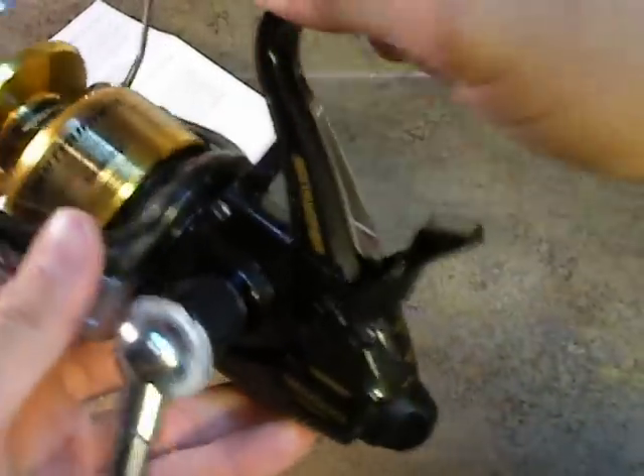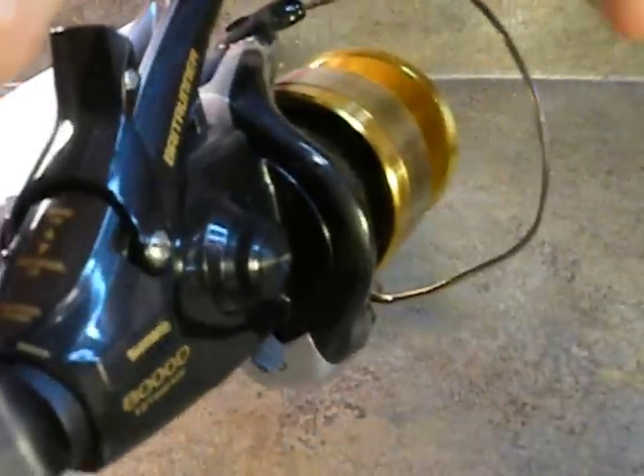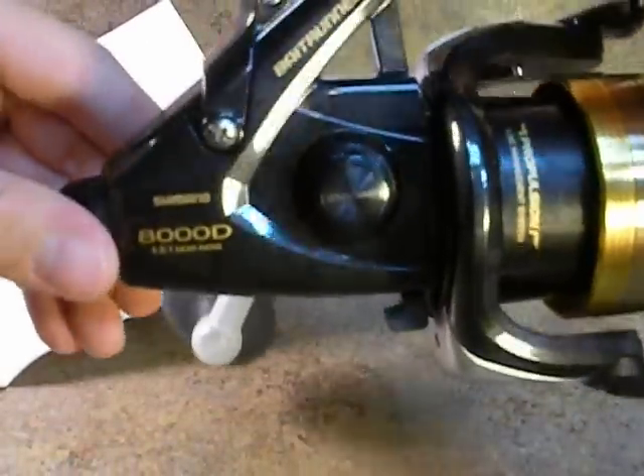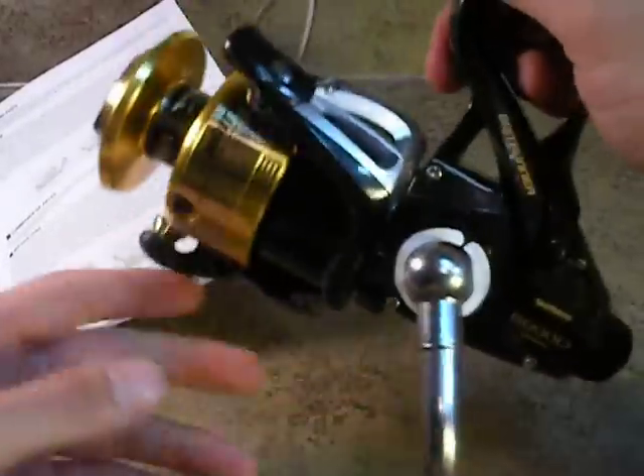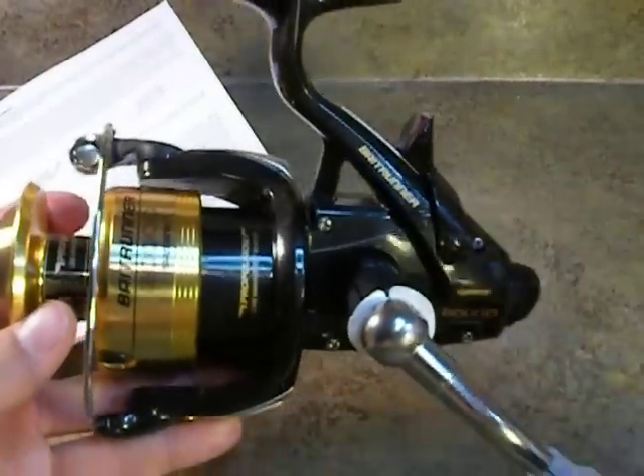So maybe that's a good showing of the bait runner reel. Maybe you know what you're looking at now. This is the Shimano 8000, but they're all the same. Hopefully that will help you out in your decision making. If you have any questions that you think I can answer, feel free to hit me with them. Be sure to comment, rate, and subscribe. Y'all have a great day and good fishing — I can't wait to get this thing in the water. Weston Summers out.